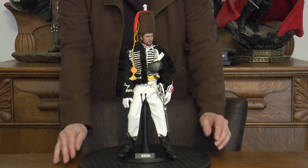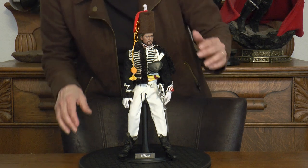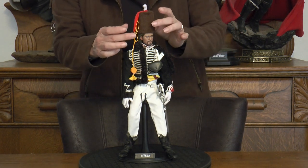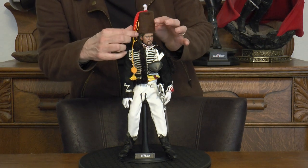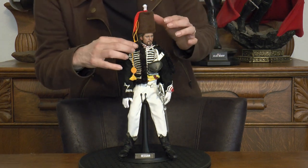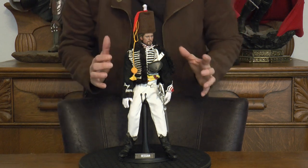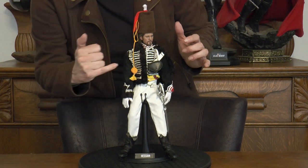Okay we're back and we want to take a look at the Hessian. He has quite the hat — it's very tall and very colorful, with red, brown, white, and a yellow tassel. He has a bag here, and the jacket is very ornate with all the white ribbing going across.